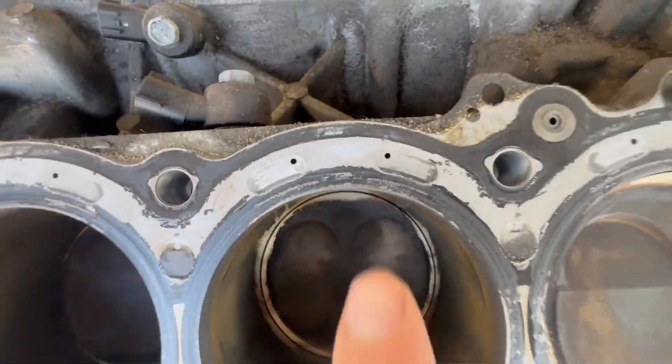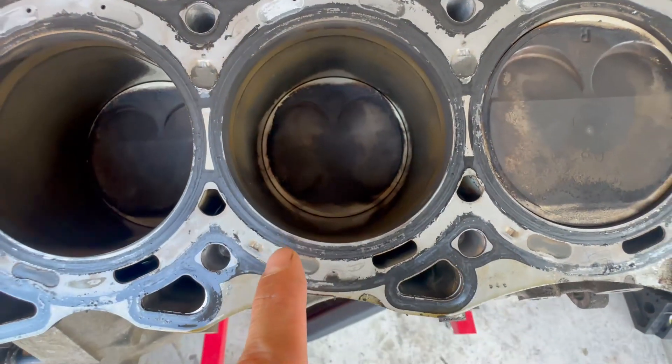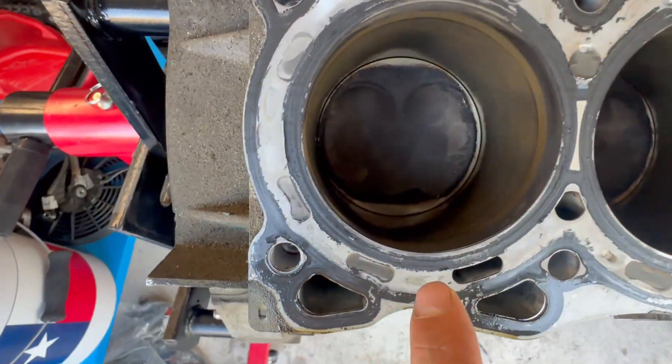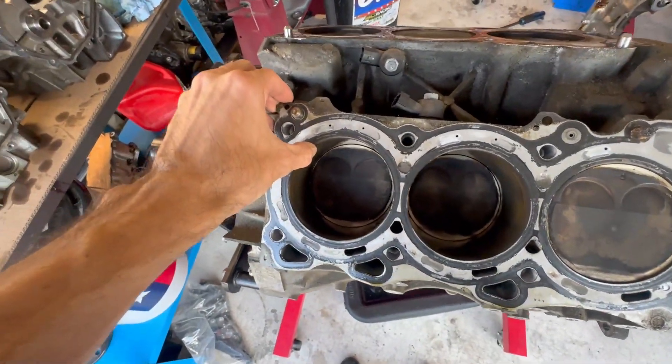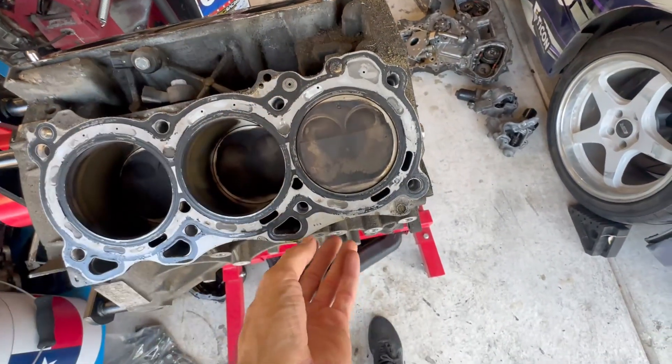With the heads off now, there's one thing I've noticed on higher power cars, especially with an open deck — the cylinders will actually wobble, and you can see it on the head gasket. It looks like I was actually starting to get a preview of it. You can see it on almost all of them — they're missing a little bit of the nylon film. Now let's take this head gasket off.